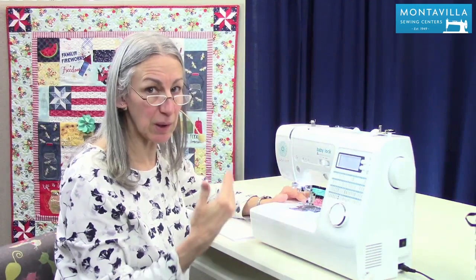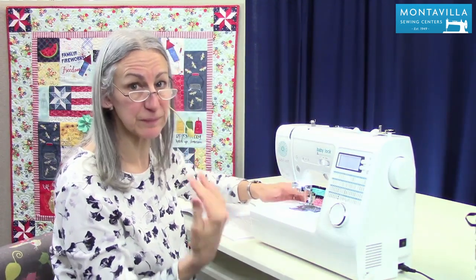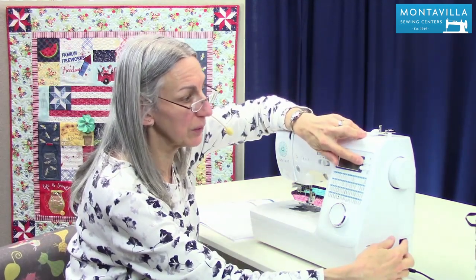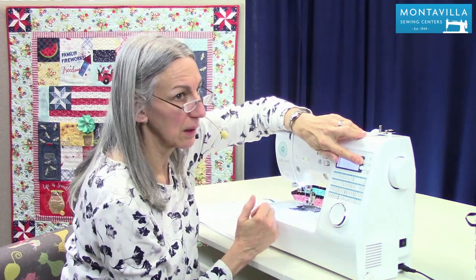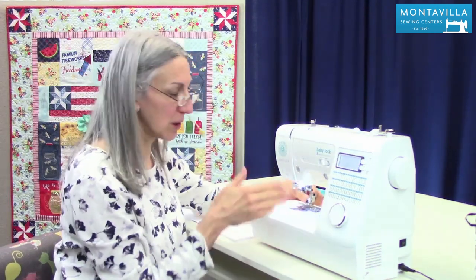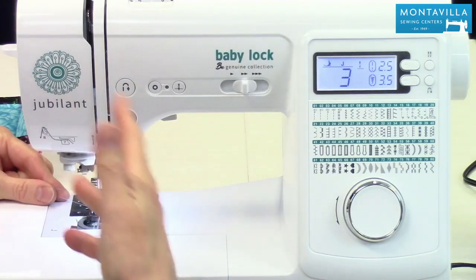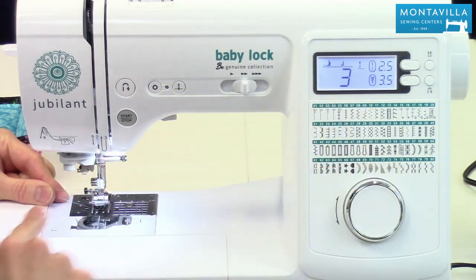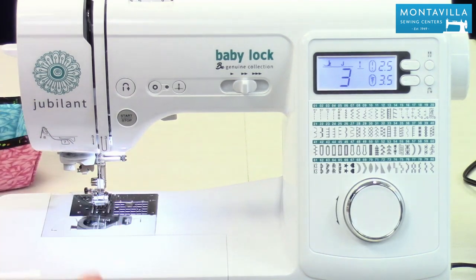I prefer having mine in the center because that's what I've been used to all my life. So I'm going to turn off my machine, press and hold that. It's made that change, and now you can hear the machine readjusting itself — it has readjusted so that now it's in the center needle position. Those are the three changes you can make as far as settings on your machine. They're really useful, especially that needle up/needle down one. Remember, you don't need to turn off your machine in order to do that — just for those other two.